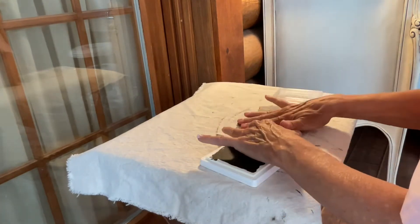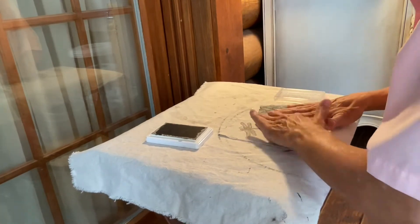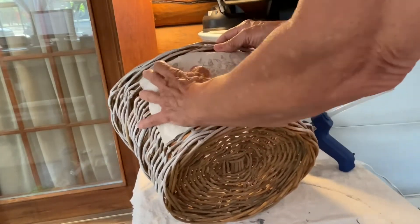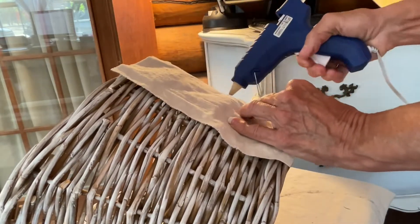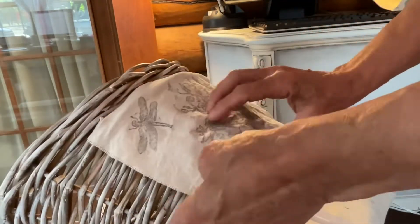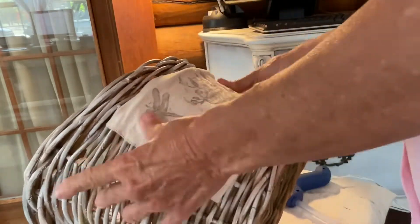For this next piece, I'm using IOD stamps and ink on a piece of drop cloth that I cut to fit the size of the basket. It's a little hard to see here because I'm using a piece of drop cloth on the table as well. I then attached this to the basket using a hot glue gun.